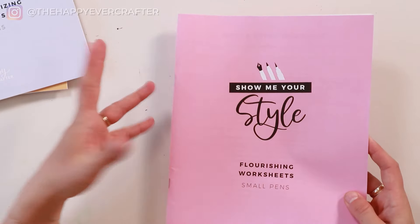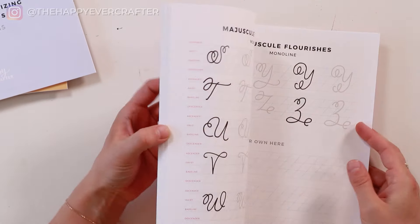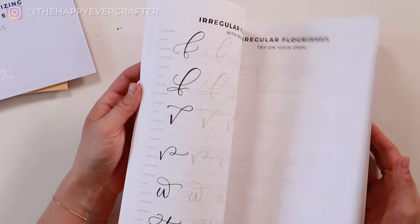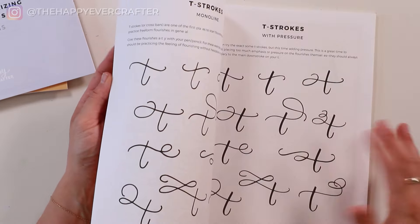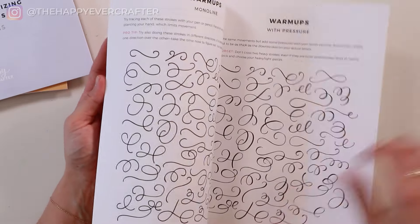The last step I recommend is learning flourishing. This is kind of like a bonus add-on if it's something you like. You've already found your style, and now you can start adding flourishes — extra embellishments, swooshes, swirls — to really amp things up. Then you just keep practicing and creating and writing and experimenting. You've got all the tools in your toolkit — now you just use them.